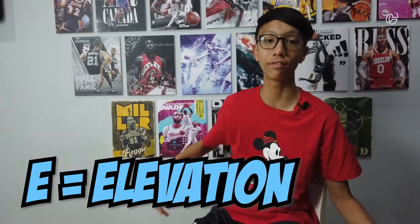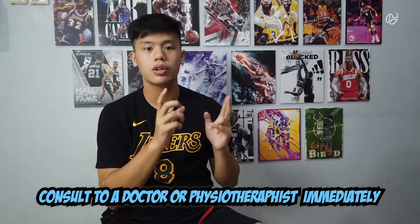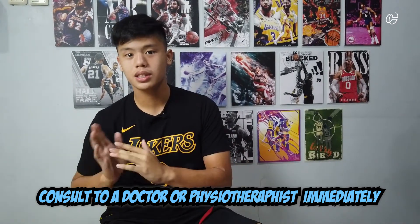The E is for elevation. To do this, put the injured part higher than your heart. You can do this using a pillow or anything. After all the steps — which is RICE — you can check with a doctor or a physiotherapist. Remember to keep following what they say, because they know what happened to your injured part.